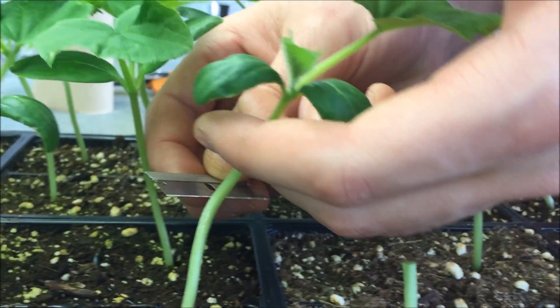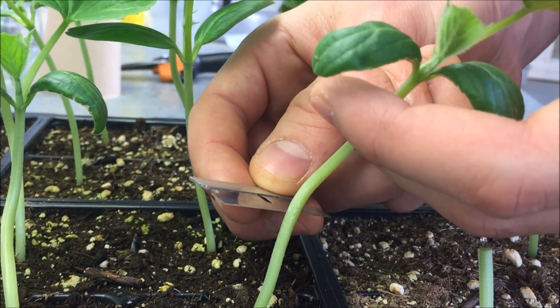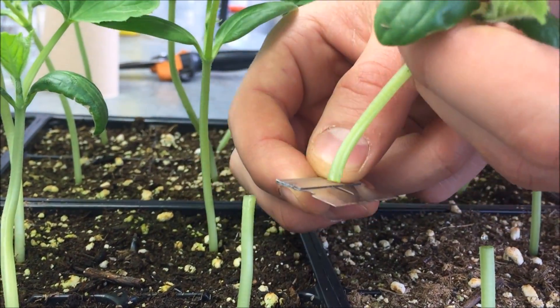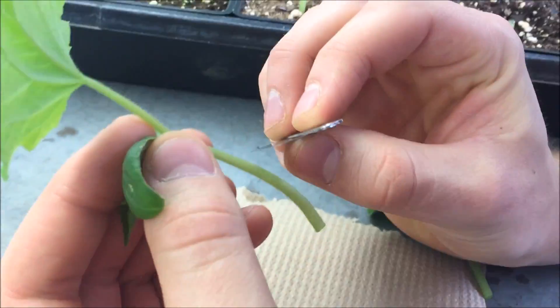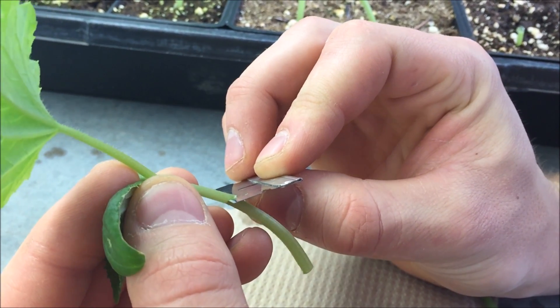Now that the rootstock is ready to be grafted, let's prepare the scion. Using a LP cucumber plant, cut off the above-ground part with the razor blade. Then another slanting cut is done on the stem but upward this time, to fit with the rootstock.